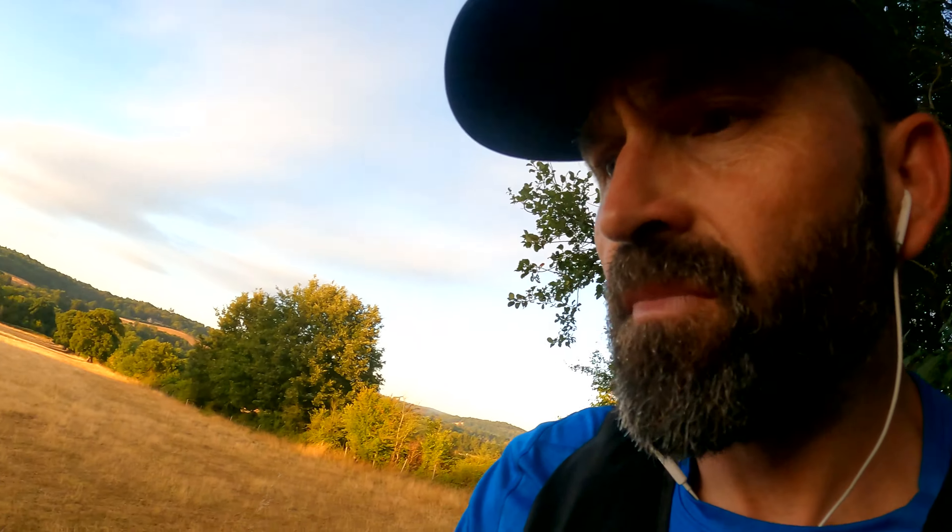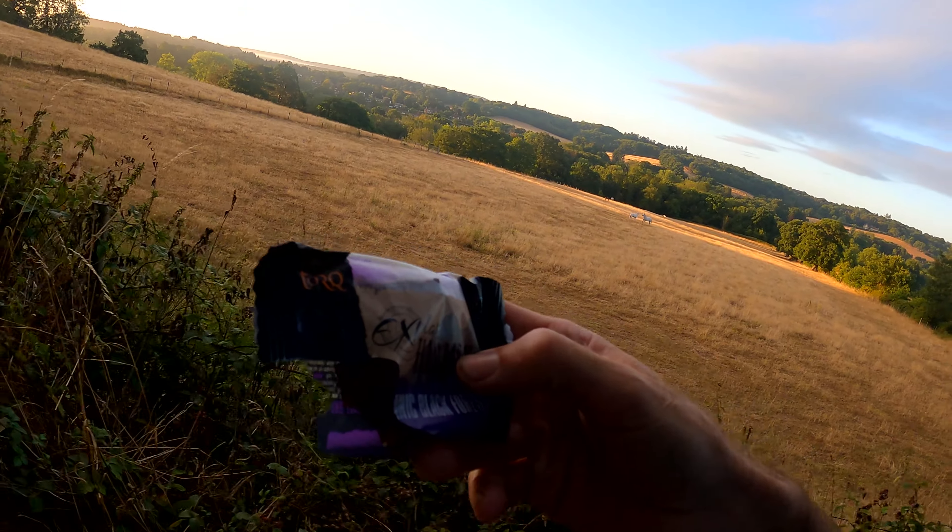Just having a Torque Explore Flapjack, Organic Black Forest flavour. It's bloody lovely.